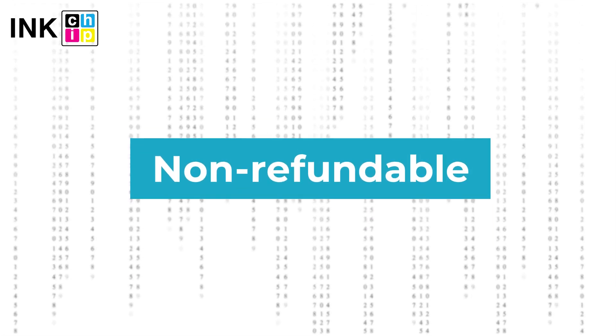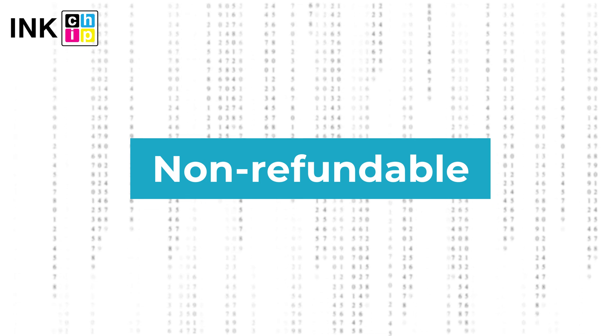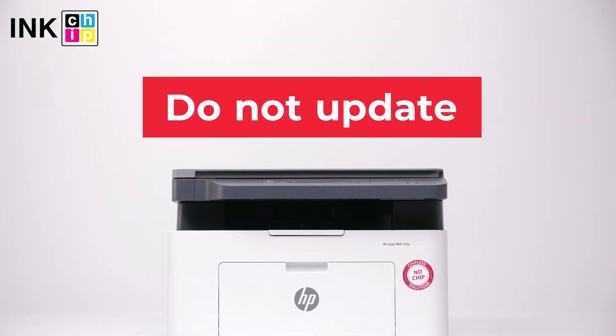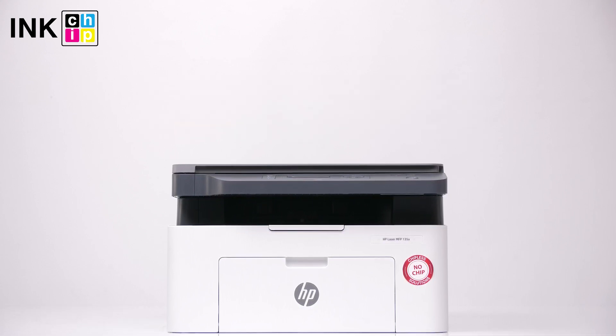Note: InkChipFix Reset Firmware is non-refundable. It is generated for only one printer and cannot be used on other printers. Please note you should not update the printer's firmware — otherwise it will reset to default settings and you will need to recover the chipless firmware. Wishing you good prints!